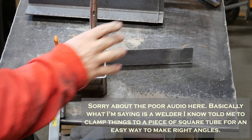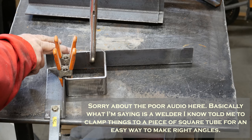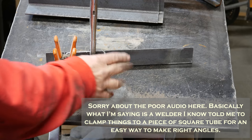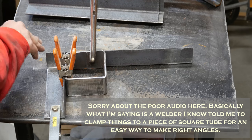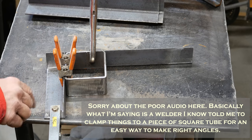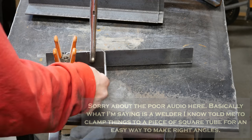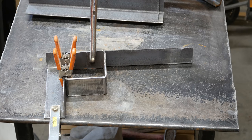A welding instructor told me this is a great trick — he uses a square to hold this stuff at a square, 90-degree angle. So that's what I've done. I've got this piece of square tube clamped up and we're going to go ahead and start welding them.